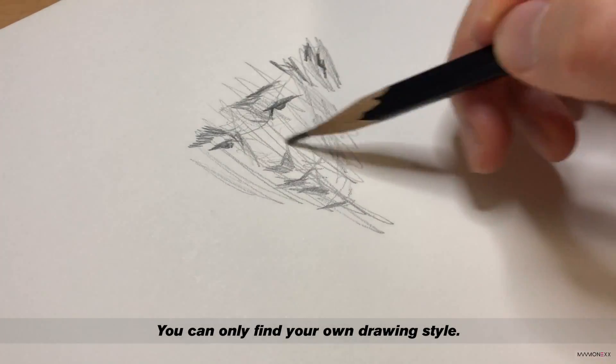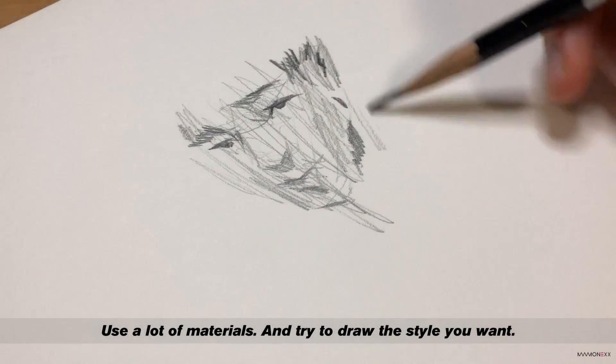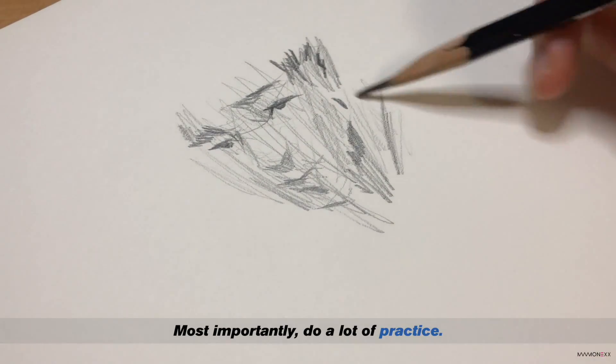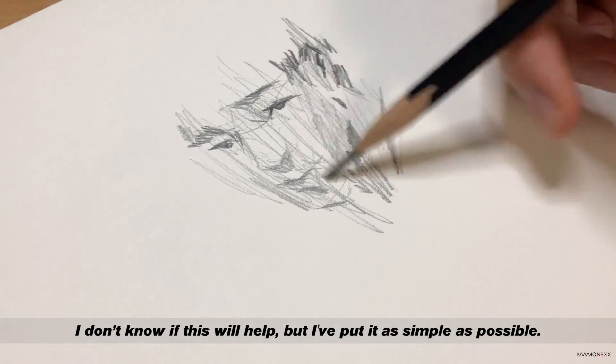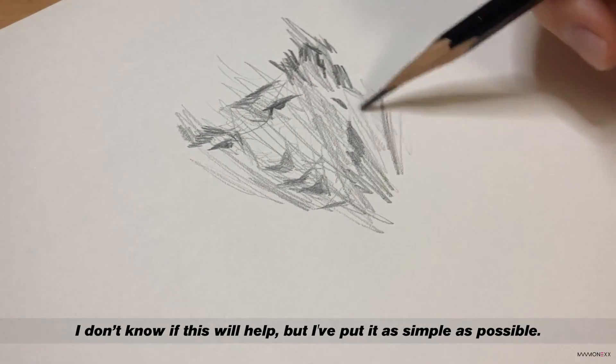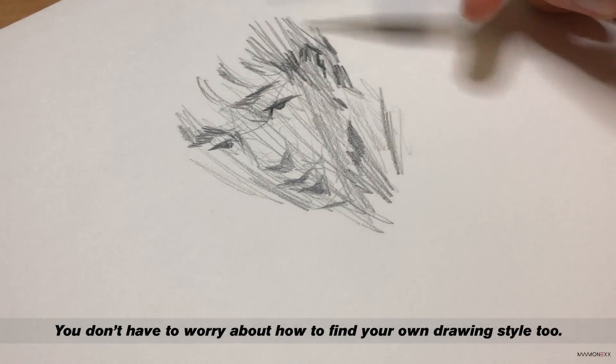You can only find your own drawing style by using a lot of materials and then trying to draw the style you want. Most importantly, do a lot of practice. I don't know if this will help, but I have put it as simple as possible. You don't have to worry too much about how to find your own drawing style.